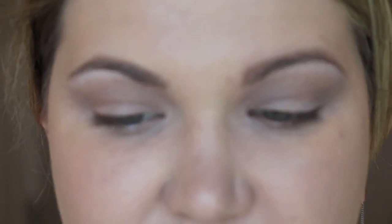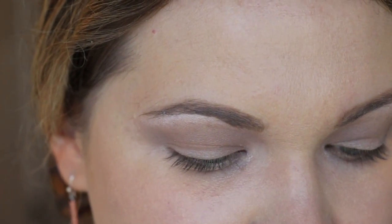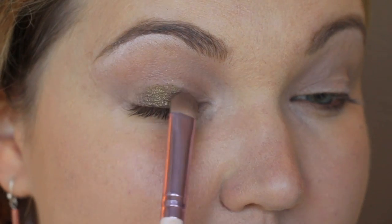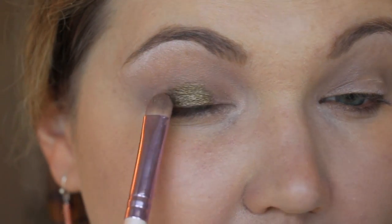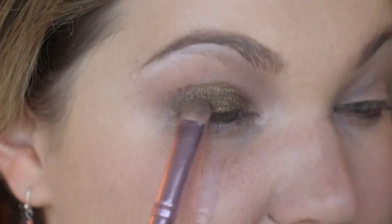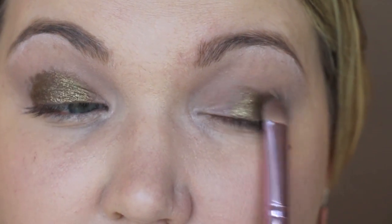A similar color would be in the Too Faced Romantic Eye palette — there's a golden shade close to this. I'm using a flat Crown shadow brush to really pat this onto the lid, only on top of my actual eyeball and the lid. I won't go too far out because we're putting another color in the inner corner. The shadow is so pigmented it almost applies as if it's wet.